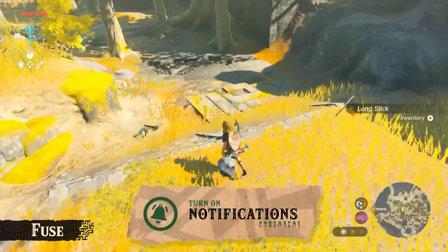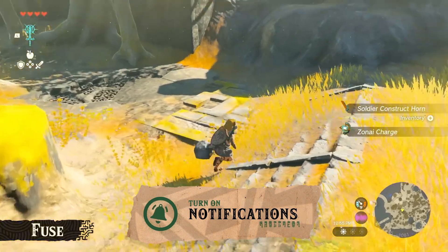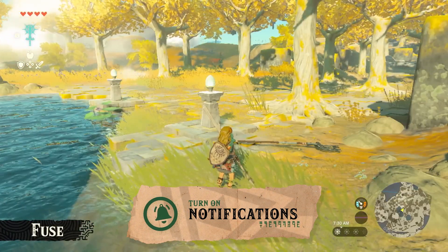Before we get into it today, let me know in the comments what items you want to fuse together in The Legend of Zelda: Tears of the Kingdom.